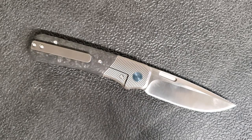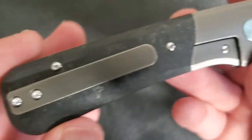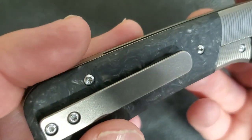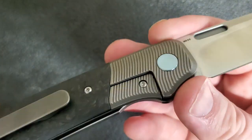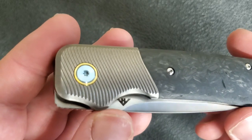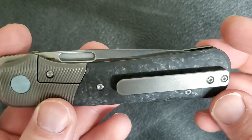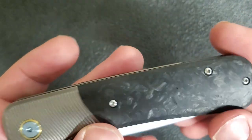Moving on to design and handle construction — it's a really, really attractive knife. The overall design is beautiful, and when you get close and look at the details it remains very impressive. It's going to be a little tough to see on camera, but it's probably easier to notice on the pocket clip — this has an orange peel finish, which is really nicely done. That's not something we typically see on production knives. The carbon fiber is forged or marble carbon fiber, really nice with not too many voids.